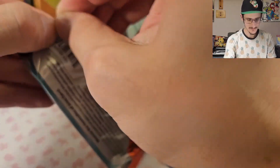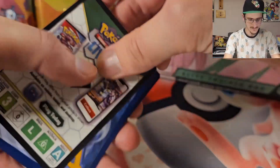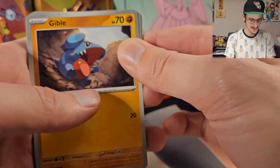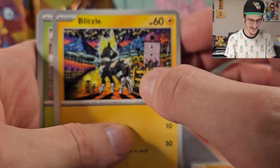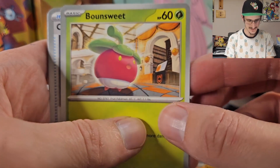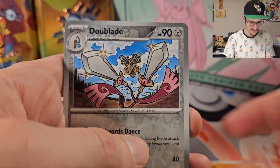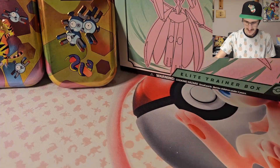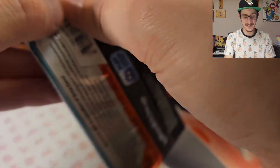Let's open up this first pack. We got a Gible. There's the code — no shuffle trick for this, it's just energy in the back, that's what all the Scarlet and Violet sets have been. We got Gible, Panpour, Blitzle — I like this artwork, saw it last episode and I think it's really good. Bounsweet, very cute. Counter Catcher, Absol, Masquerain. Reverse Holo Doublade, Reverse Holo Honedge, and a Holo Golisopod. Nothing too interesting yet, but hey, that's only 1 of 25. I think we've got a pretty good chance of getting something good this episode.